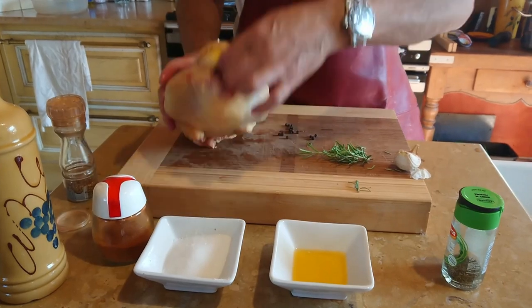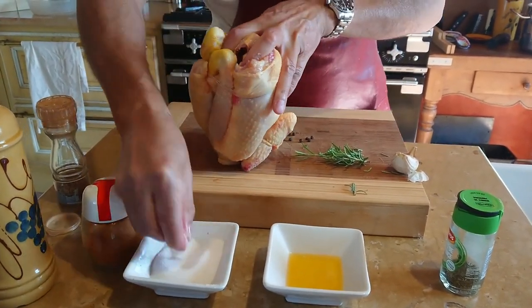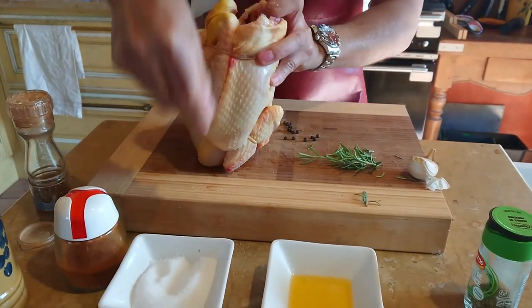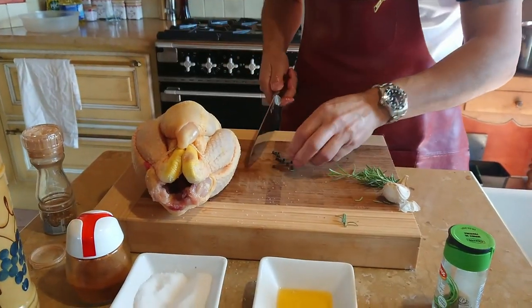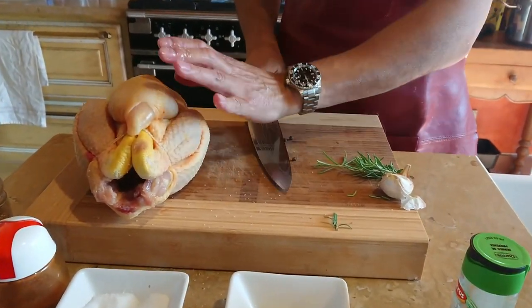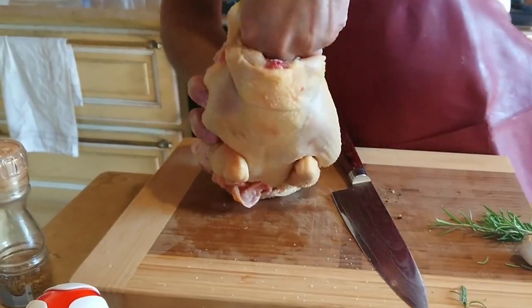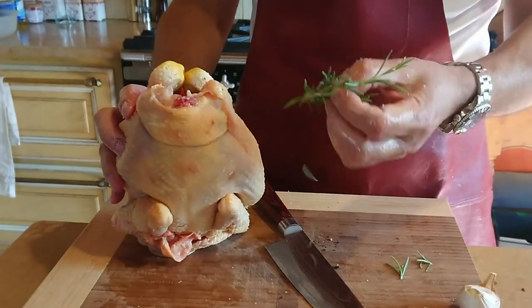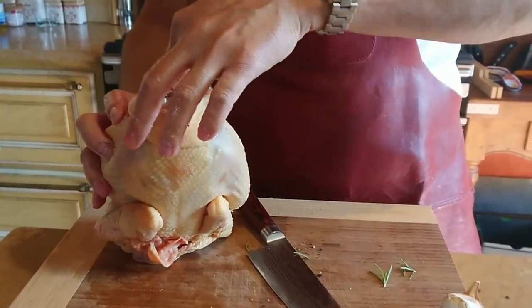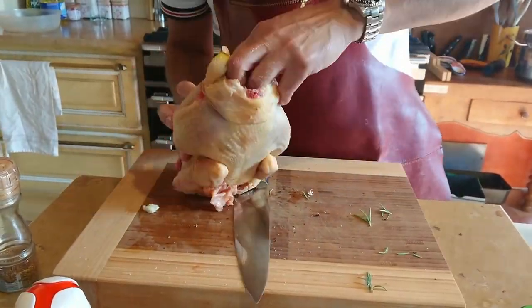Look, this is going to be real quick. I've got the chicken, it's all clean. I'm just going to open its cavity and stick a load of salt in — that's important. A little salt. I've got a few pepper grains here which I'm going to crush like that, give it some flavor. Some fresh rosemary from the garden — I didn't have any time, it's all dried up. I've got a nice piece of garlic and just shove it in there.